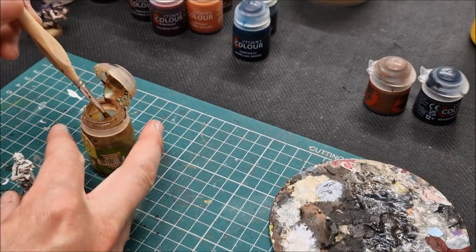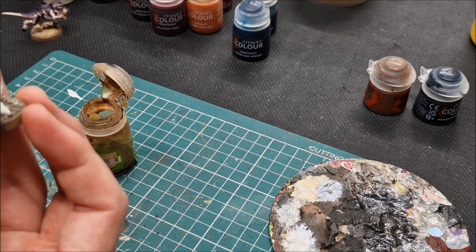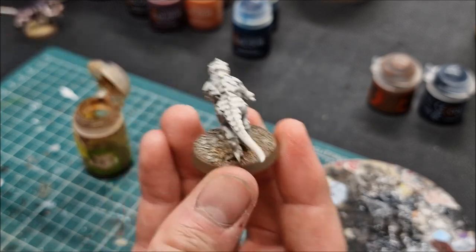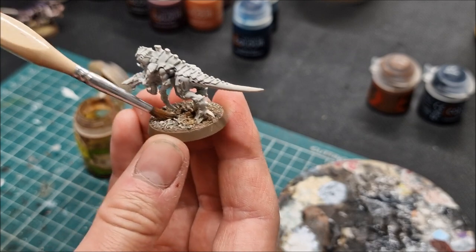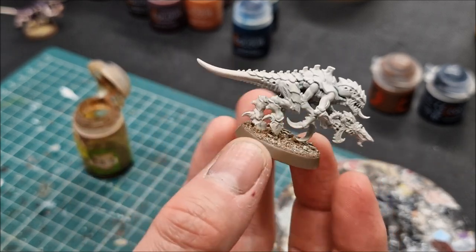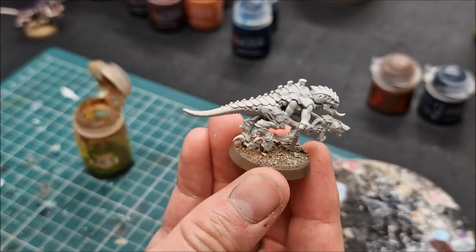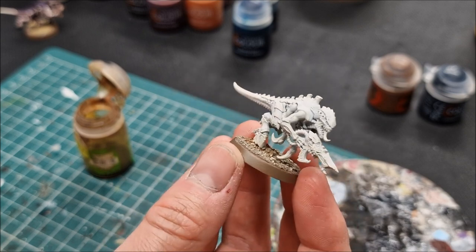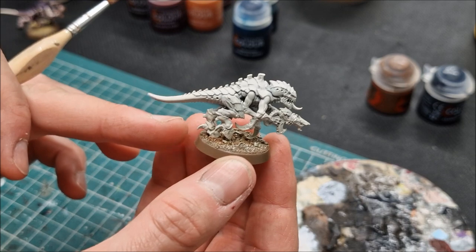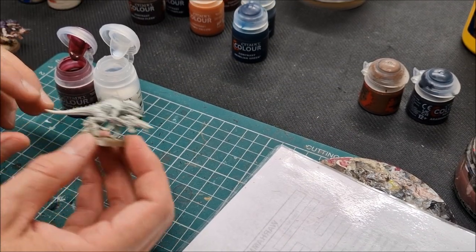Take a rough brush and some Seraphim Sepia and work it into the base in little patches, usually around the feet, just to anchor the model into the base and add another shade of brown. You could fly through this really quickly. Let the Seraphim Sepia dry and that really is the basing basically finished — just add flock later on. Very quick indeed — thanks to the spray you don't worry about rims, the shading is done, just a few highlights and a wash and the basing is complete.